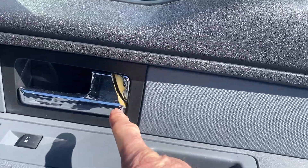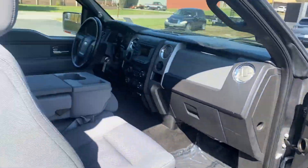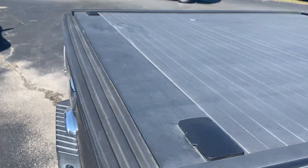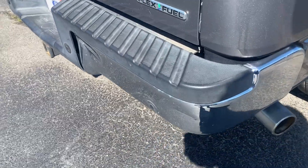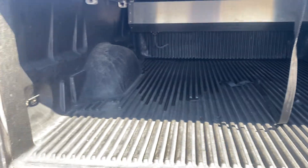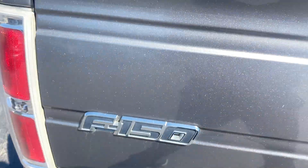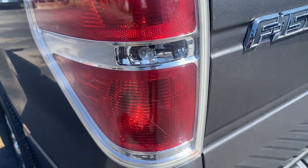That door handle, as you can see, is broken right there. But nothing major on the inside besides that. It does have a roll-up bed cover. The back bumper does have some damage to it right there. Backup sensors. Bed liner. Tie-down hooks on the bed side. Tail light has a few light scratches on it, nothing major.